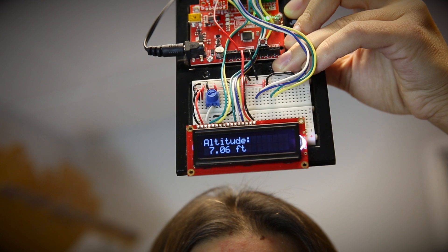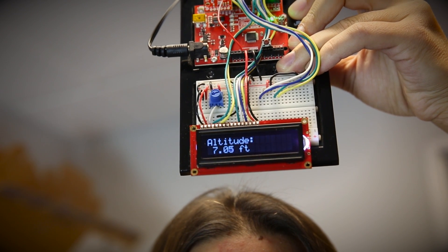It's difficult to measure pressure, but the BME280 does a good job of it. It's accurate up to about three feet.